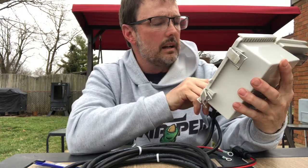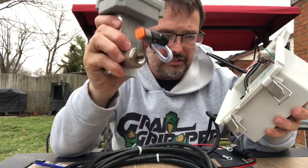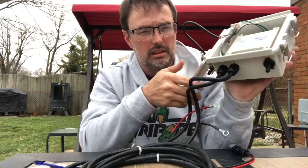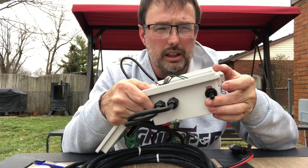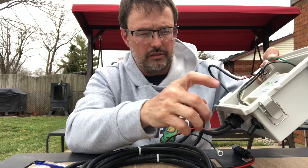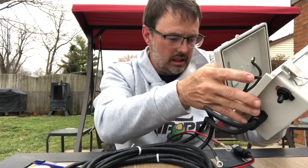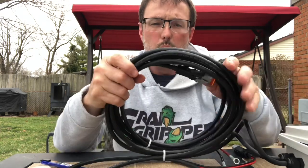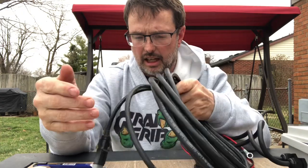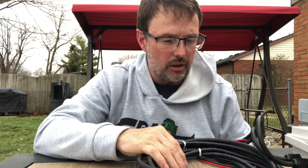Seems quite self-explanatory. This is very, very heavy and made very, very well. There's an on and off switch at the bottom, underneath. Constructed very, very well — hard plastic. And I'm very impressed with the gauge and strength of the cables. So there you have it. So far, so good.